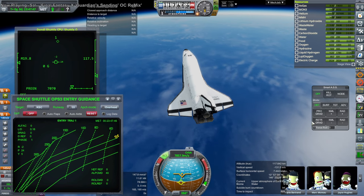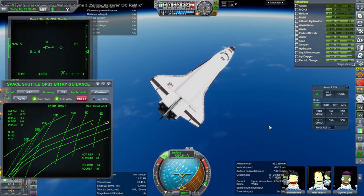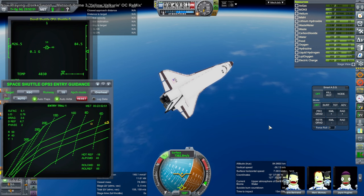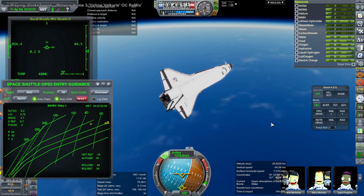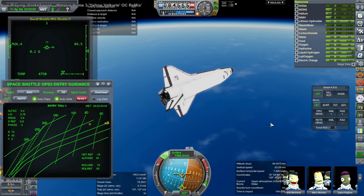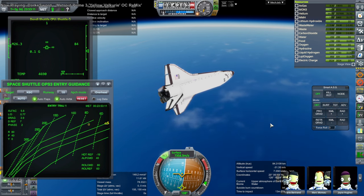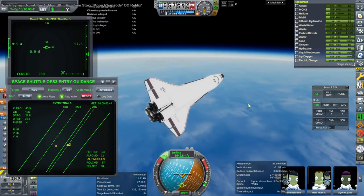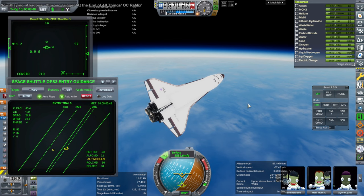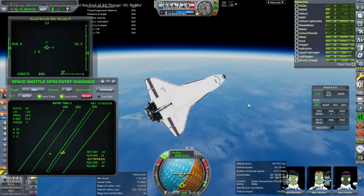Here is the very complicated OPS3 entry guidance. You should click DAP to 'Auto' instead of 'Off' - it needs to be on auto. Giulio Dondi himself was in my stream telling me what to do, thankfully. With auto flaps enabled, it will auto-land everything. Because we had such a shallow entry angle, it's tilting quite a lot - the shuttle could actually invert to some extent if necessary. But we don't really want to see this, because it's thinking it's coming in with too much energy. Looking back at the data, I think our descent angle was probably a little bit high.